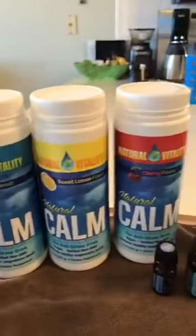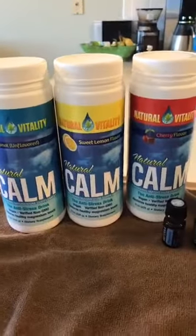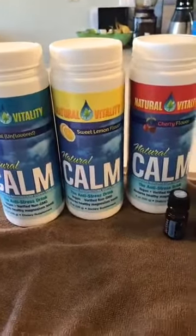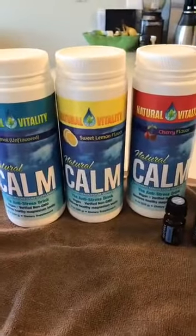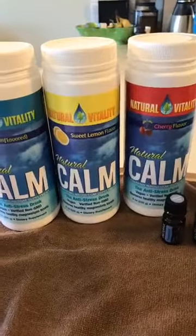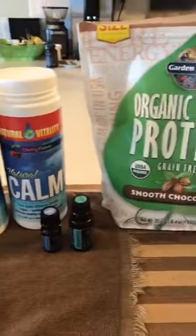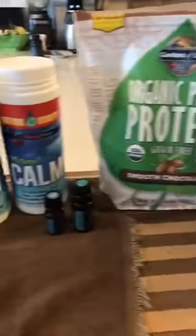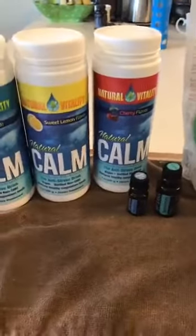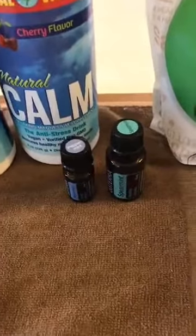The Natural Calm has some really fun flavors — there's raspberry lemonade and orange. The orange goes really well with Slim and Sassy and it just makes it fun and the drinks entertaining and healthy. That was my quick overview on peppermint, spearmint, and magnesium.